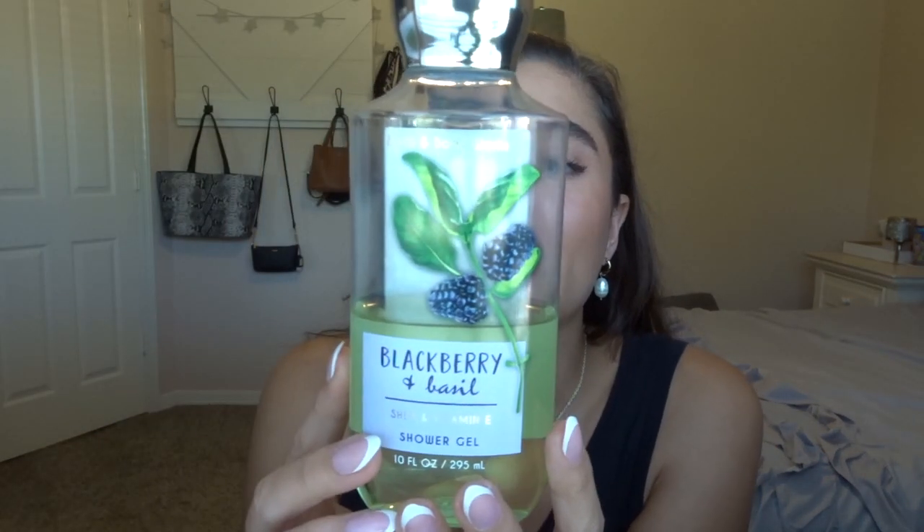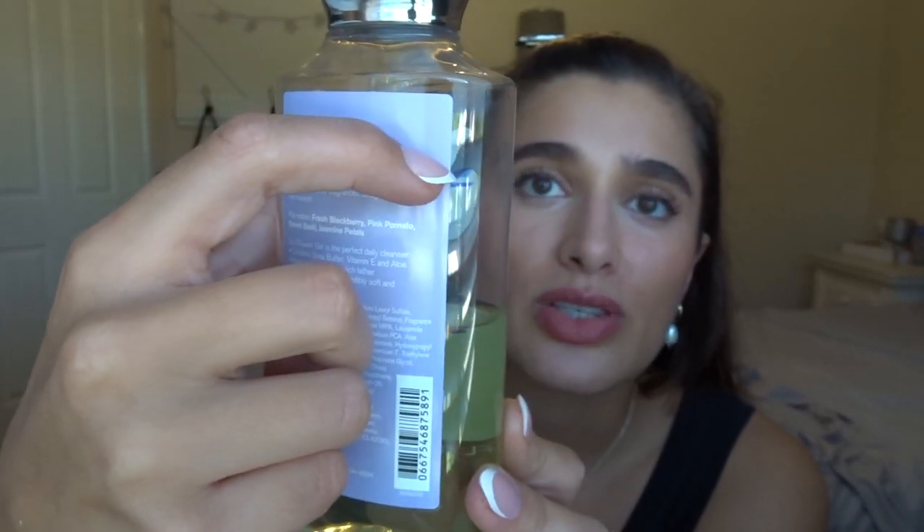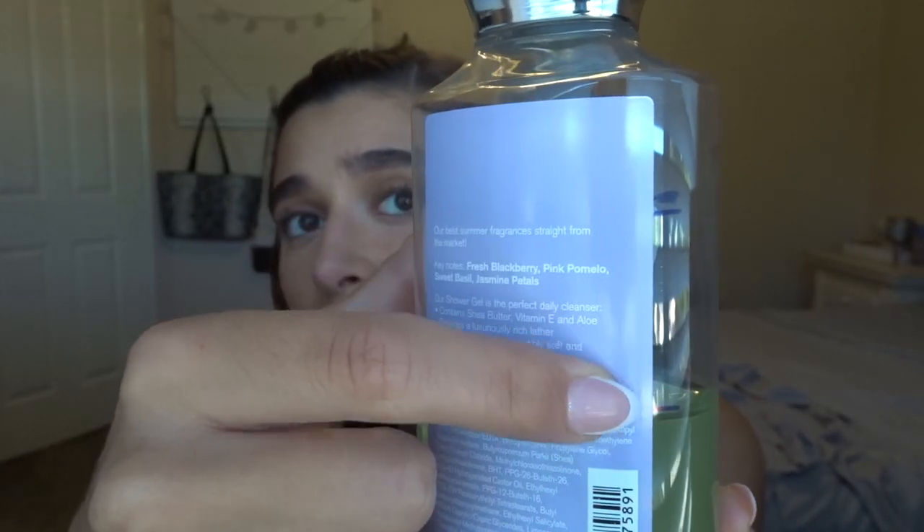The last thing in the project to update you guys on is Blackberries and Basil in the shower gel. The scent notes are fresh blackberry, pink pomelo, sweet basil, and jasmine petals. I picked this up at SAS — maybe it was $4. They actually have it out again in the fall collection now, so I'm really glad I purchased it at SAS. Here's the progress: I started it already used up to right here, did a little bit in a month, and then did more last month after I finished off the Saltwater Breeze. It's like a nice fresh and fruity but still end-of-summer kind of scent — really good for after super hot days or after workouts. Nice and refreshing and I've really been enjoying it.